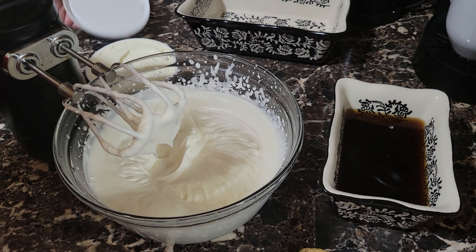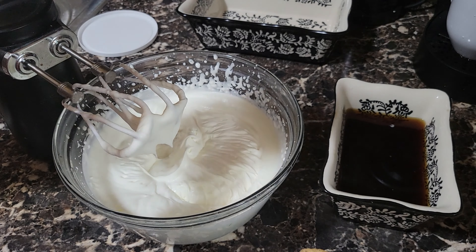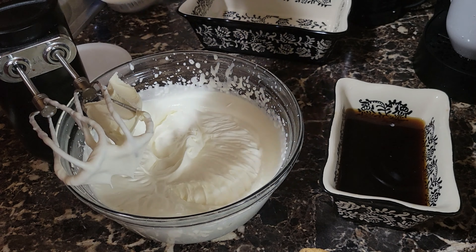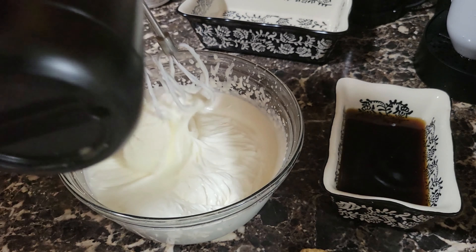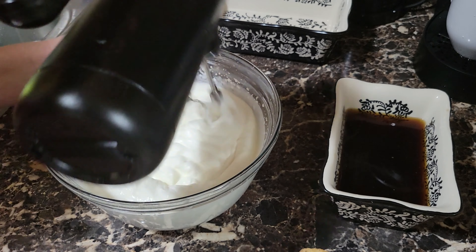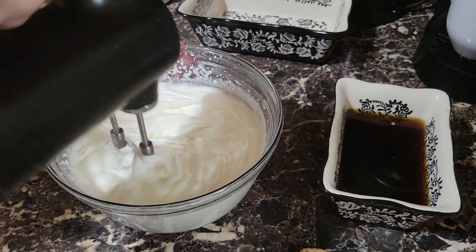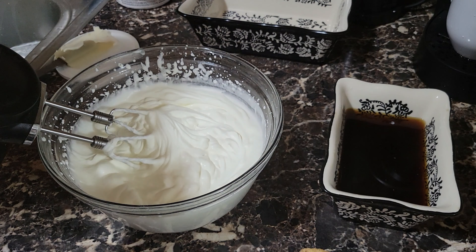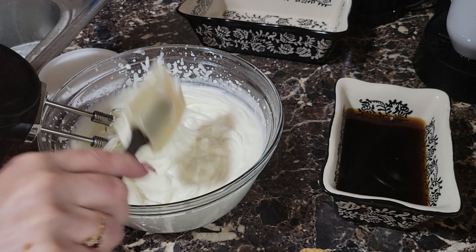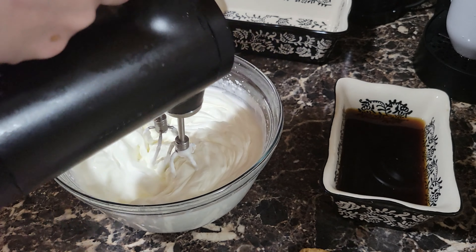At this point that we stopped the beaters, we're going to start adding our mascarpone cheese. Little at a time, and we're going to start incorporating it. Make sure that your mascarpone cheese is at room temperature, more or less, and we're going to go slow — a poquito a poquito. We're going to go ahead and add a little bit more — vamos a usarlo completo. We're going to use the whole thing, but we want to do it a little bit at a time so that way everything gets incorporated.